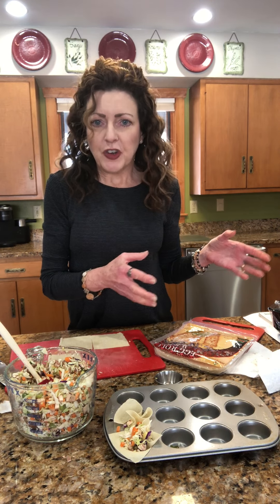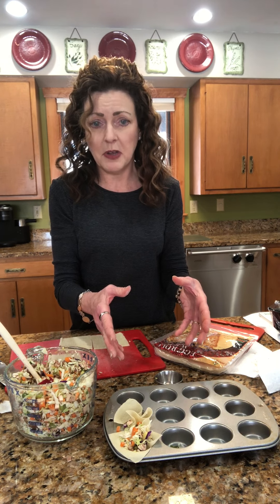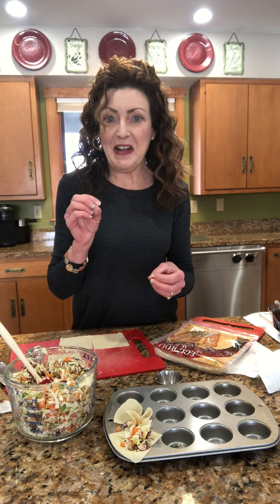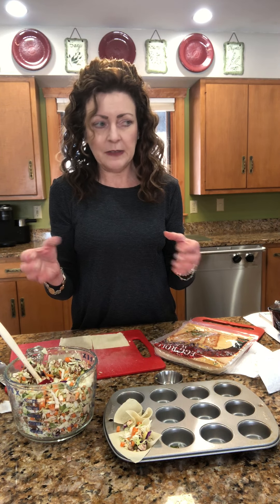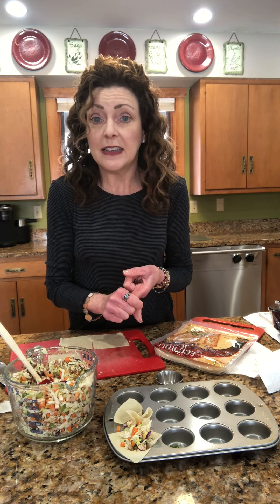The beauty of this is they store well. Even after you've baked them you can freeze them, or you can freeze them just like this before baking — which is exactly what I'm going to do, since I'm serving these for an event. That way I can take them out of the freezer and throw them right in the oven and they're fresh. They're also good at room temperature.